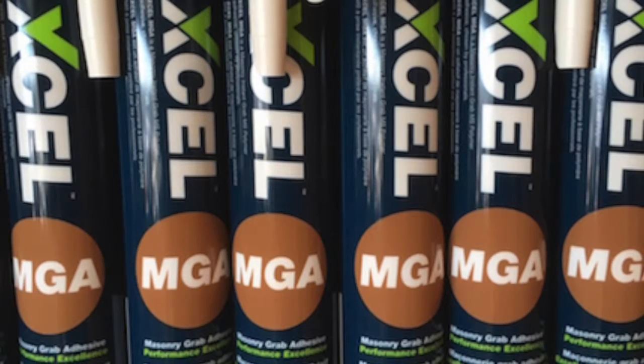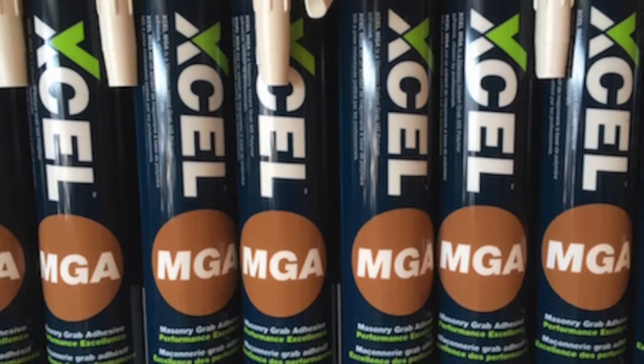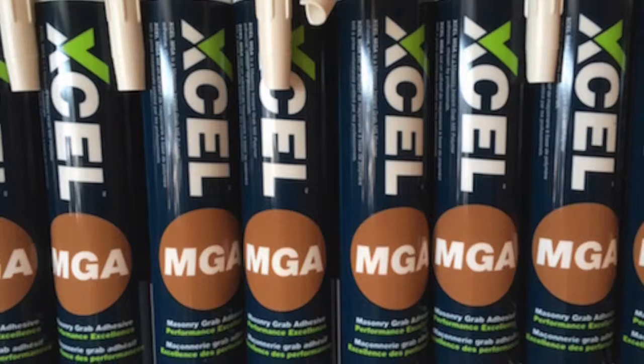We also have available a simple, easy to use, clean way of attaching the tiles to the wall using our MGA adhesive.